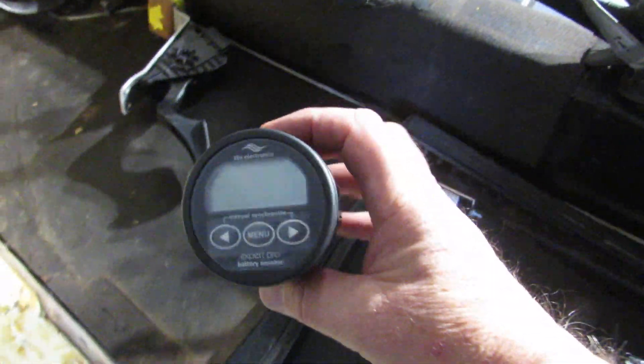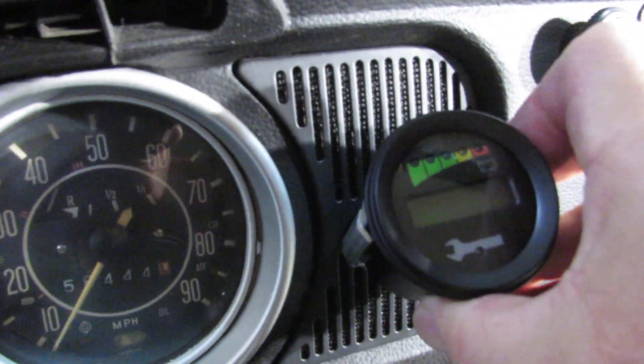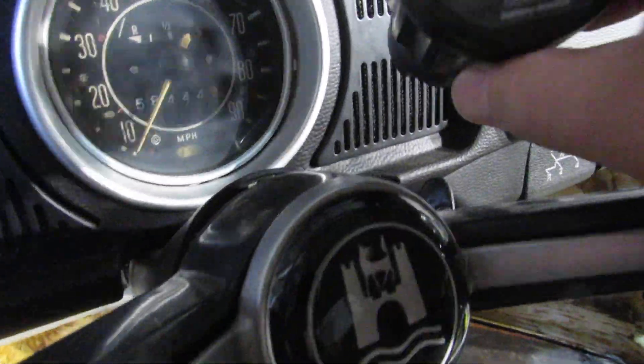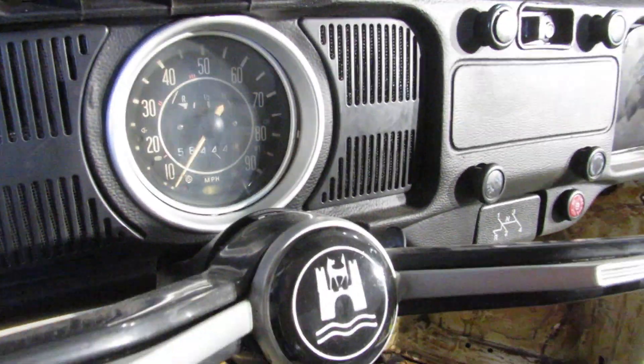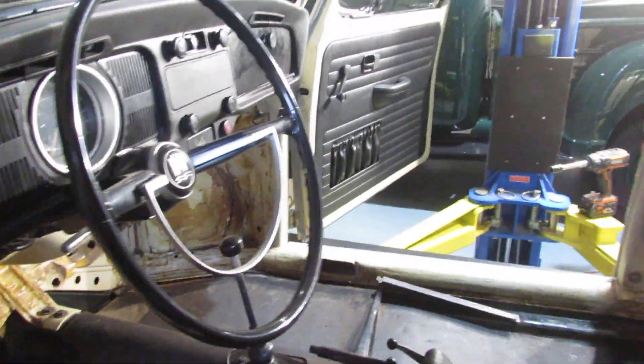I've got a few gauges — one for the battery monitor and one for the system monitor. These will be mounted probably up in this area on one side or the other. The other one will be mounted somewhere in this area here. It'll look real nice — it'll look professionally done.